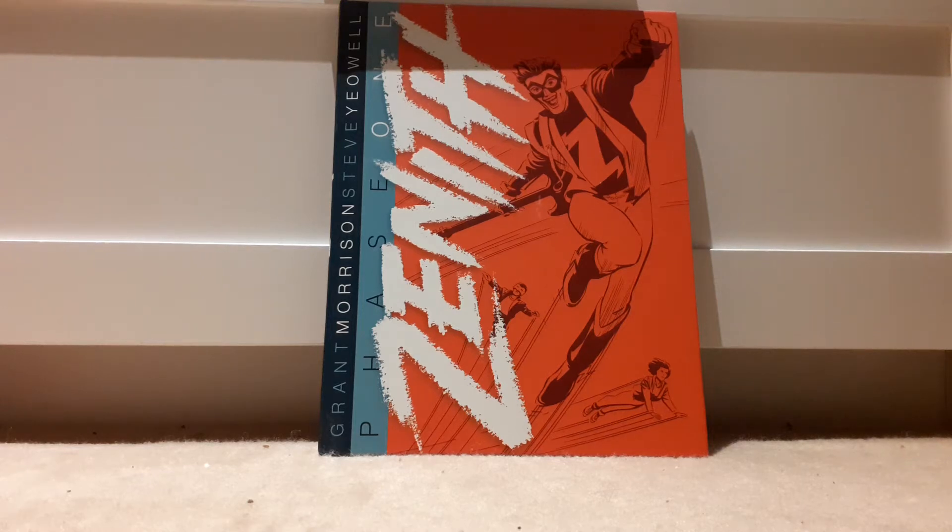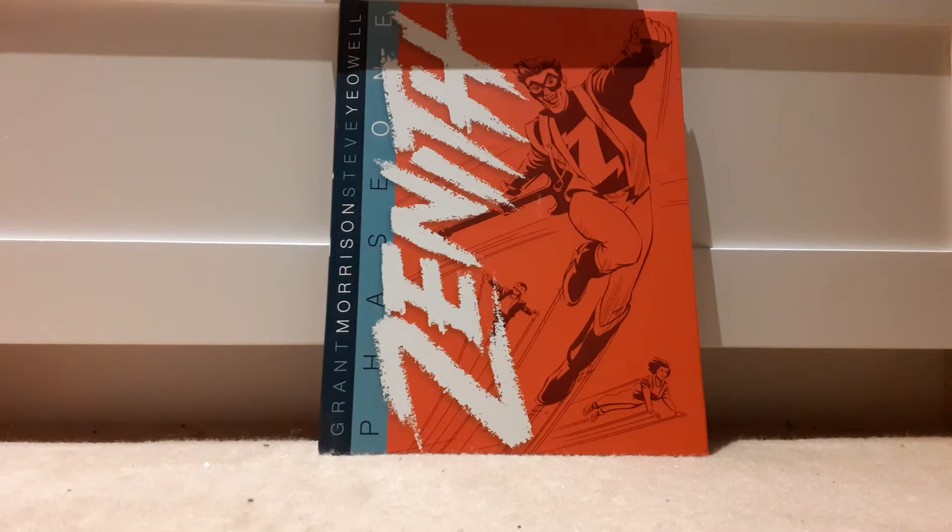Today I'm going to be reviewing Zenith Phase One. Zenith is a series by 2000 AD that didn't run for terribly long, and it was recently put into phases. While I started reviewing the series as books, I actually only owned the first book, and the rest are very vintage and out of print, so you can't really get them anywhere. So I decided to read the rest of the series in phases. Phase One does cover a lot of the stuff that Book One does.